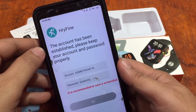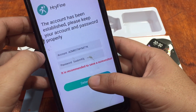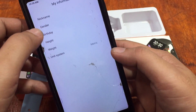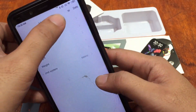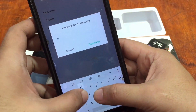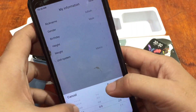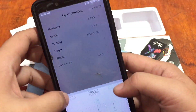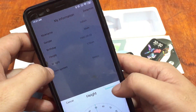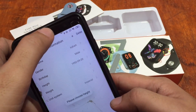The account has been established — please keep your account and password. We'll keep ours secret, and we're not worried about security since we won't be using the app after this. Now let's set the nickname, birthday, height, and weight. We'll use imperial units and fill in the required details.